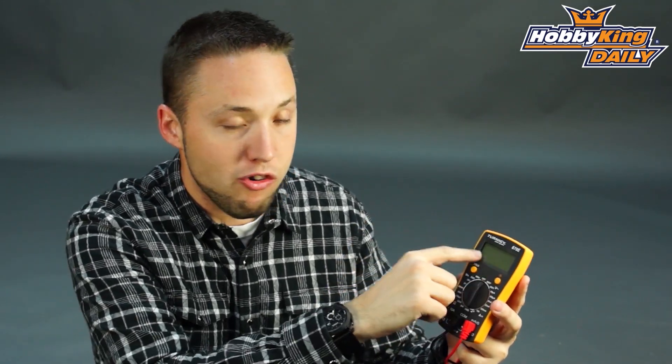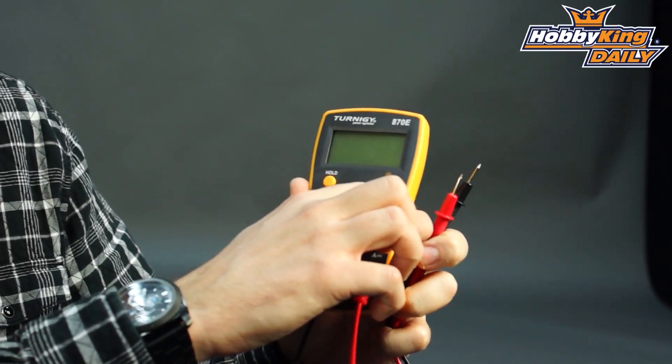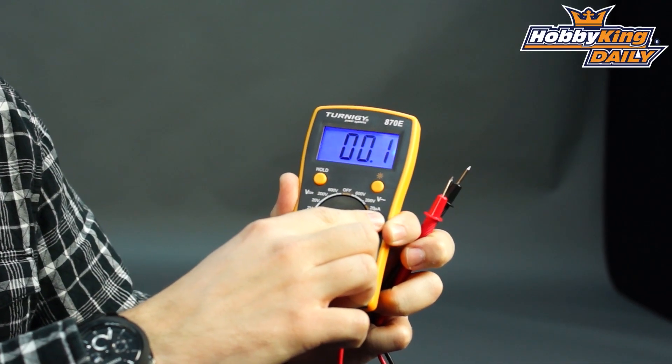What I like about this particular meter is that not only does it have a large LCD backlit display, but also has an audible continuity testing function. You can see very large digits, very easy to read, and of course backlit as well with a bright blue light.